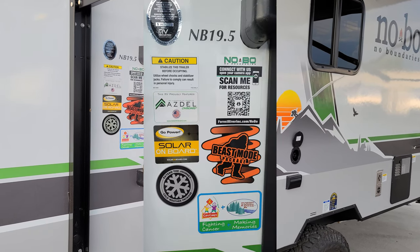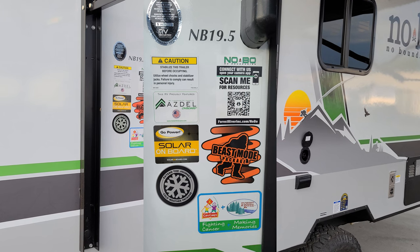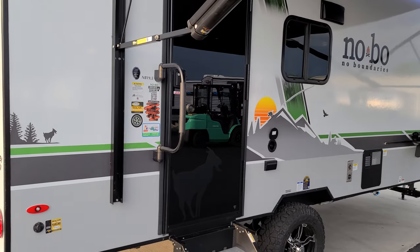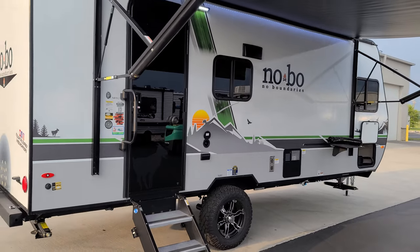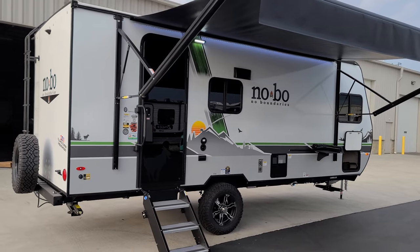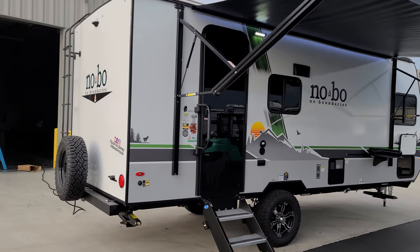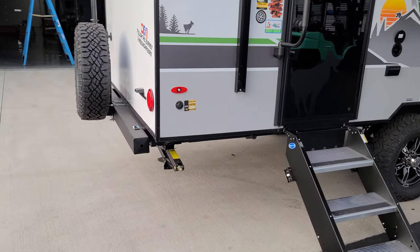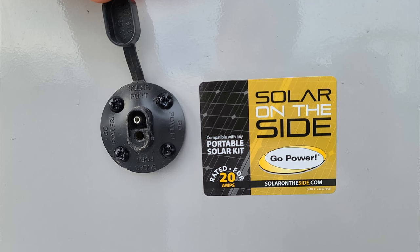The extended cold weather package and other informational stickers are there too. When you're shopping for RVs, look next to the entry door — that's usually where you'll find the model number to jot down for your salesperson. On this back corner is a side-mount plug-in for a portable solar panel — an additional up to 20 amps — and the unit comes with a solar panel already standard from the factory for 2023.